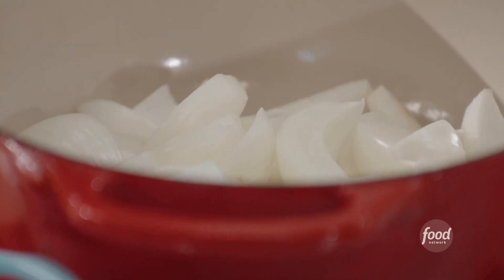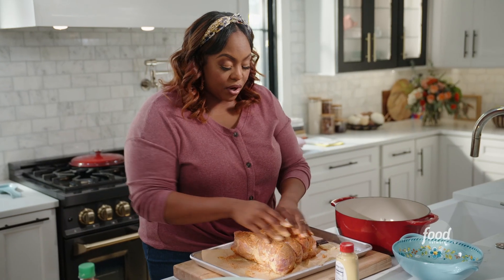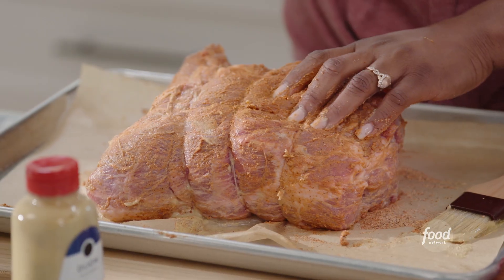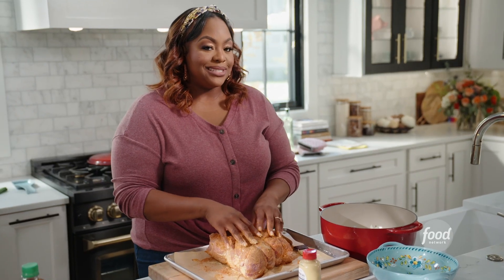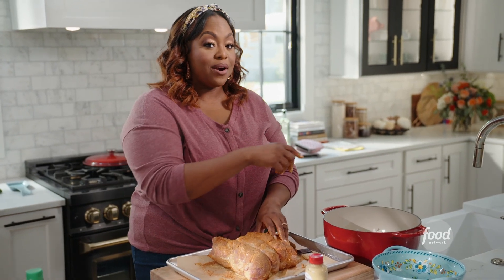In this pot, I have two large onions that I have quartered, and they're going to sit at the bottom. Once the juices from the pork shoulder drip out as it cooks, the onions are going to sit in those juices, and that's going to be a part of the slider.